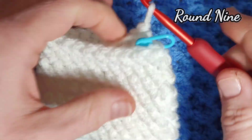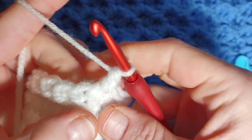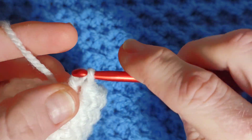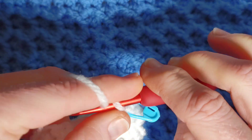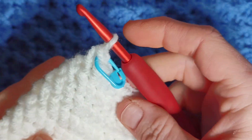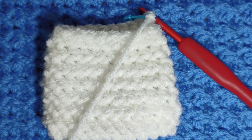Round nine is just a full round of herringbone half double crochet, one in each stitch. Work your way around — one in each stitch — and then we'll begin round ten, which is when we make our little hidden loop. One more round of just one in each stitch and I'll get you back there.